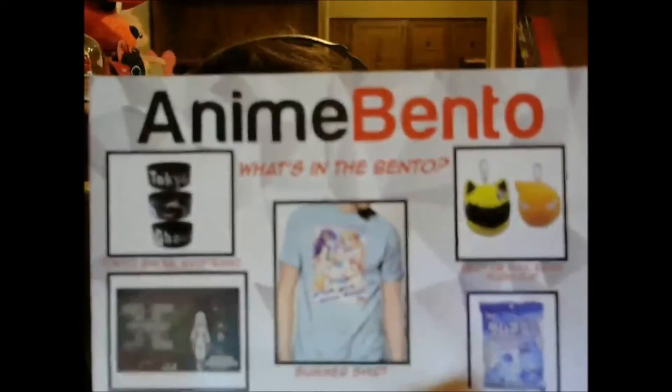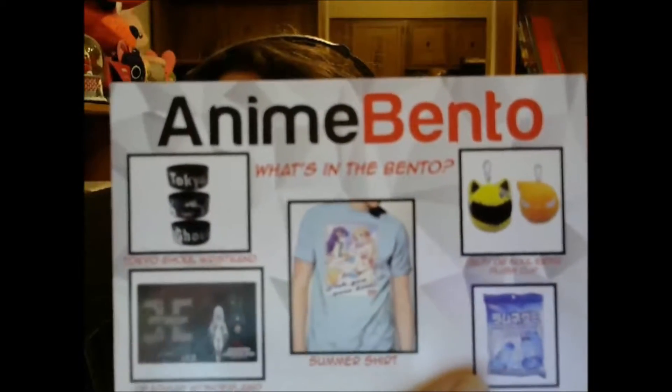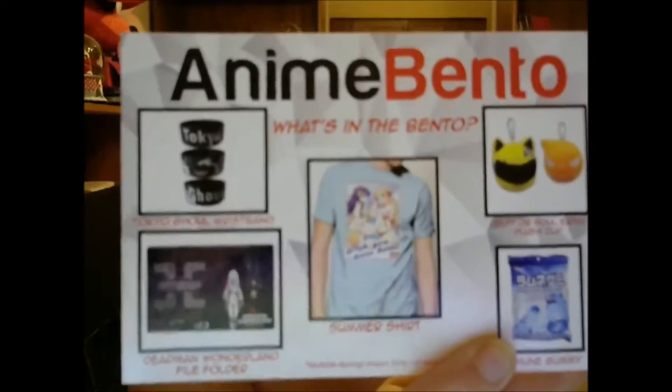With the Tokyo Ghoul bracelet, you could have gotten one of three different bracelets. For the plush keychain, you could have gotten either Celty or Soul Eater. Here's a better view of the back showing all the stuff you could have gotten for this month.